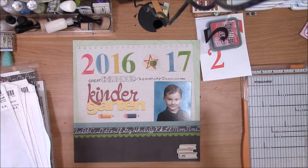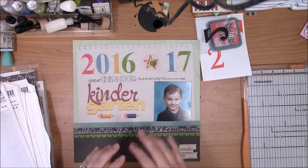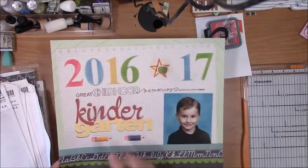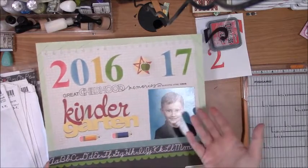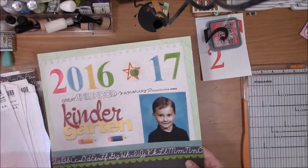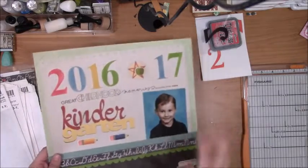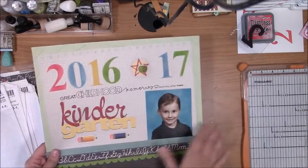Hey guys and welcome to the monthly celebrations video hop for August. This month I wanted to do just a short explanation intro to my video. This was a process video I did on my channel a while ago — it was a scrap lift of a layout that Nicole McGorick shared many years ago. I just really liked the way that she was doing a lot of her school pages, so I chose to scrap lift this a while ago.